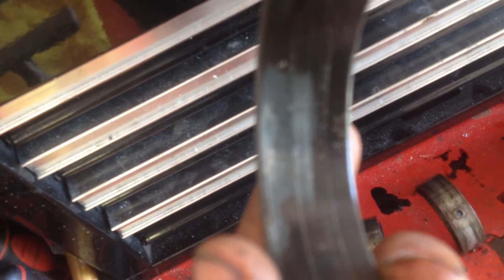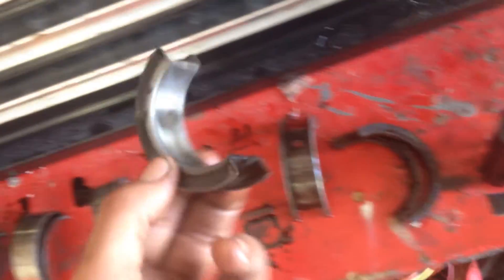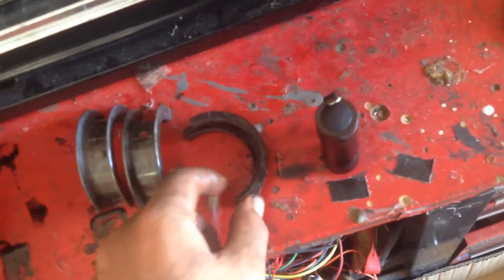Here are the main bearings. And here are the very back main bearings, which have a little bit of pretty hard scoring on them. And the rear seal.